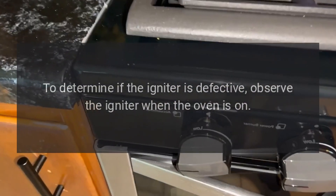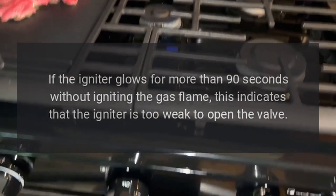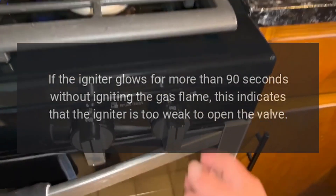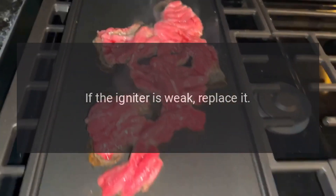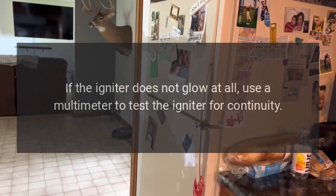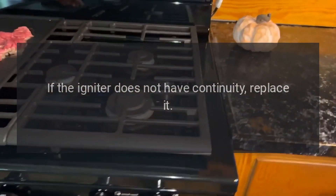To determine if the igniter is defective, observe the igniter when the oven is on. If the igniter glows for more than 90 seconds without igniting the gas flame, this indicates that the igniter is too weak to open the valve. If the igniter is weak, replace it. If the igniter does not glow at all, use a multimeter to test the igniter for continuity. If the igniter does not have continuity, replace it.